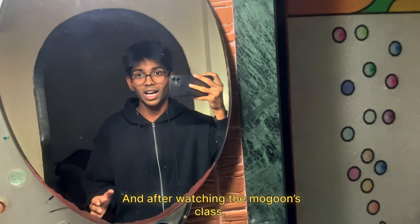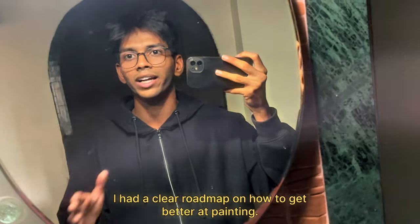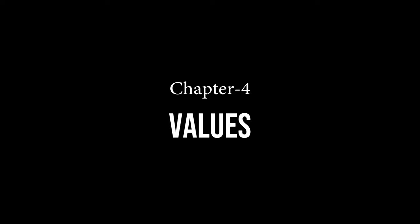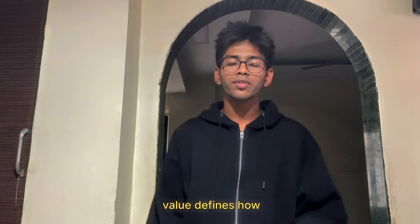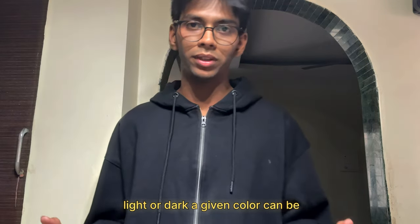After watching the class, I had a clear roadmap on how to get better at painting. To differentiate between light and shadow, we use values. Value defines how light or dark a given color can be — it just means painting in black and white.